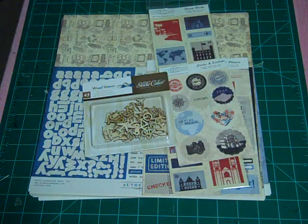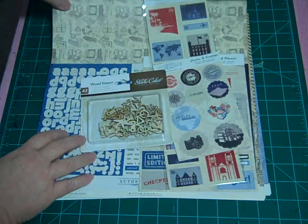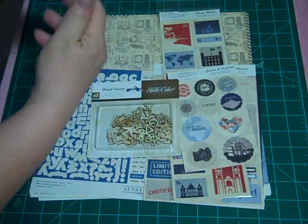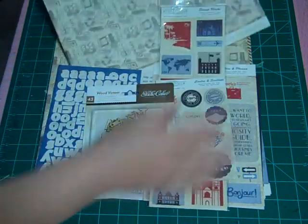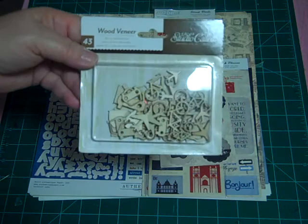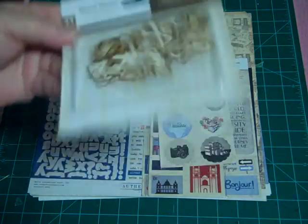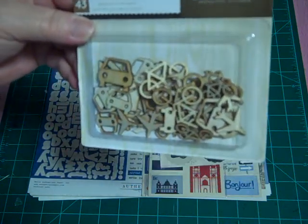So this month the kit is by Authentique, and I love it. It is a travel kit called the Abroad Collection. Included in the kit is really super cute wood veneer by Studio Calico in all different kinds of travel shapes — there's bicycles, there's planes, there's cars.